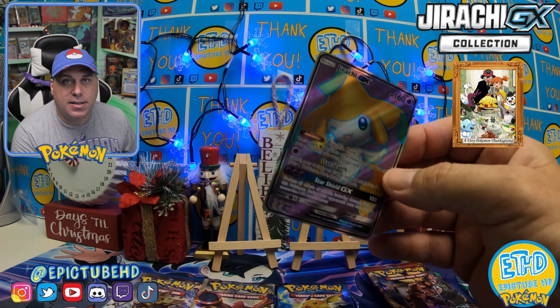I sleeve everything — every Holo gets sleeved. I even sleeve a lot of our reverses depending on how much I like that reverse and if it holds any type of value. Let's go over to a Sun and Moon. I have not opened anything good from Sun and Moon recently — I've opened a lot of it and have yet to pull anything good from the set, which is really crazy. I'm not sure why we've had bad luck. It is a set I think is undervalued — it's got some pretty good cards. But there's our Primarina, a non-holo rare.